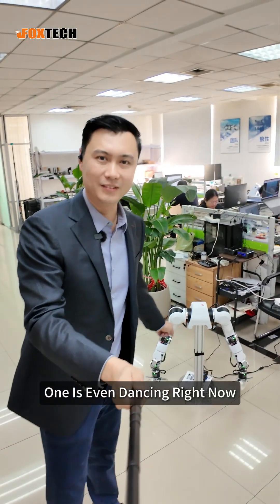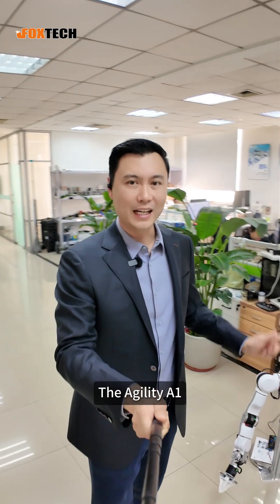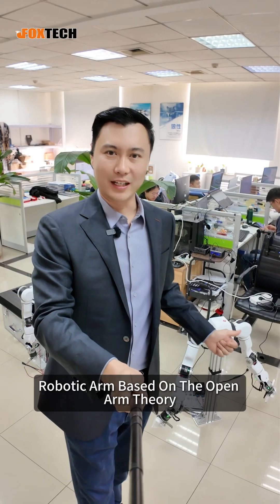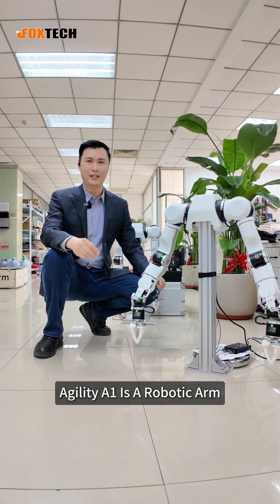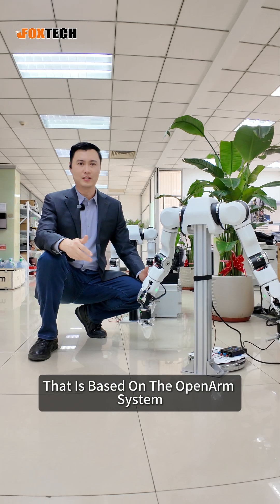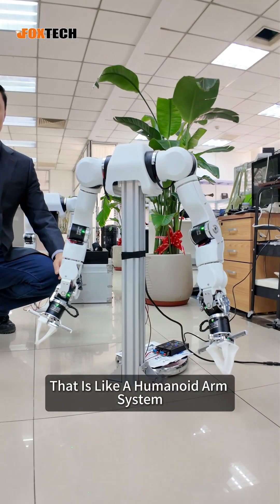One is even dancing right now. Okay, I'm kidding. So today I'm going to show you the Agility A1 robotic arm based on the open arm series. Agility A1 is a robotic arm based on the open arm system, which is like a humanoid arm system.